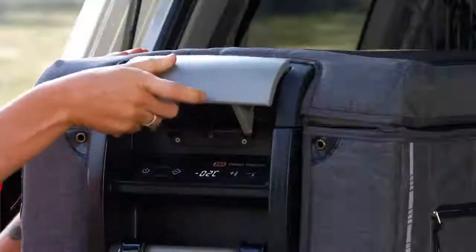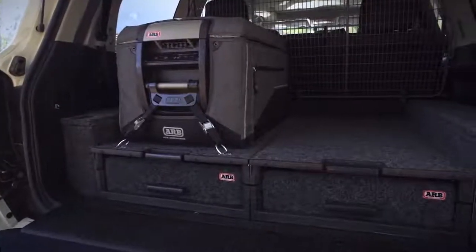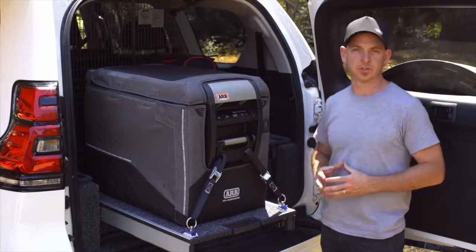Firstly, we've upgraded the colour scheme to better integrate with modern interiors of four-wheel drives, and furthermore, to complement the fridge, we've introduced a new transit bag.